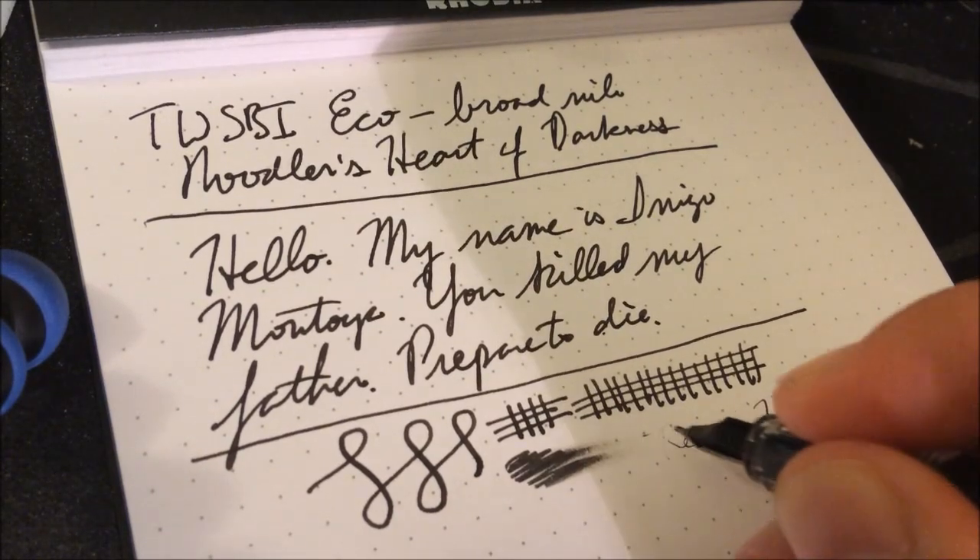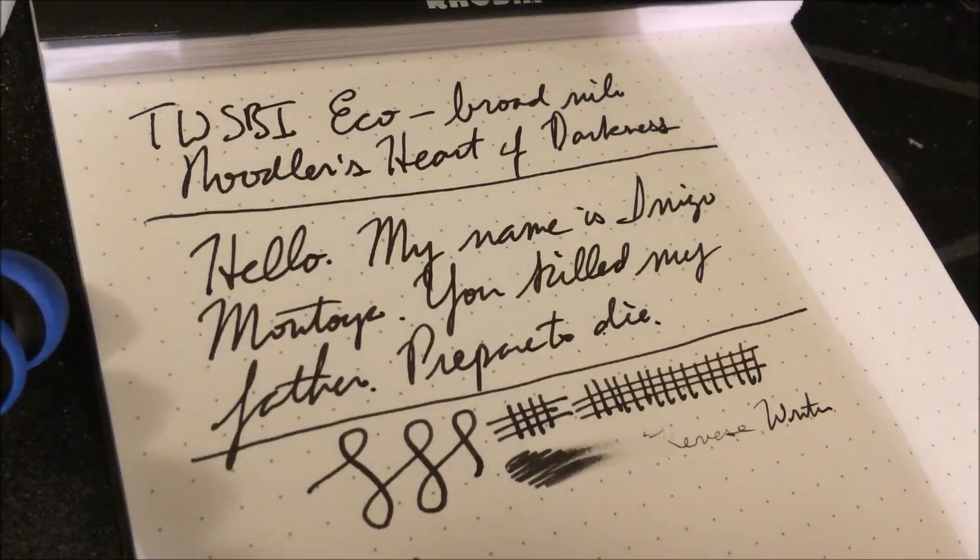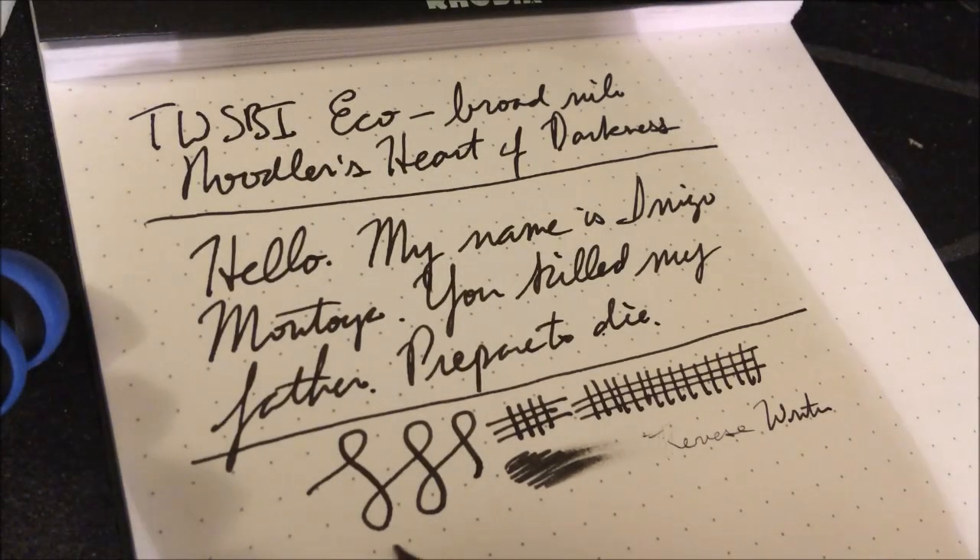And what would a writing sample be without a reverse writing test? Well, that's possible if you go at a high angle. Nobody actually does that, but there it is.